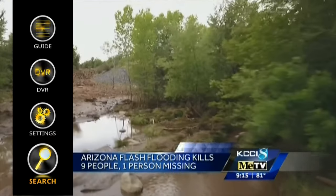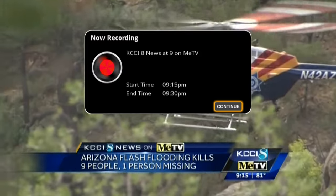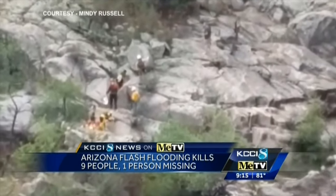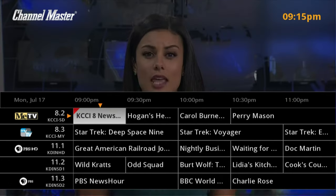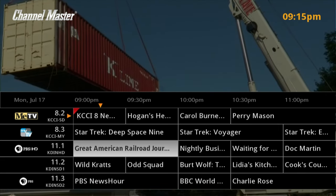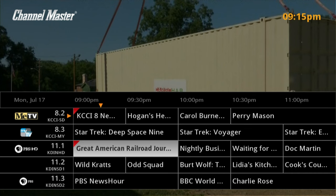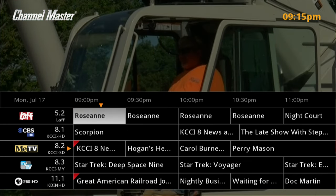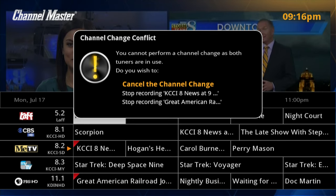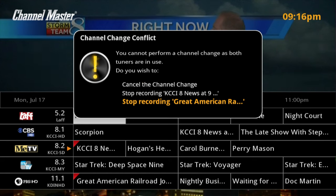We have search where you can search recordings. Let's record a channel — this looks like the 9 o'clock news. I just hit the record button and it is recording right now. In the guide you'll see a little red corner dog-ear indicating we're recording. I'll also go to Great American Railroad Journeys and hit record this program — just this program. So now I have two things recording. If I want to watch a third one I'll hit it and it says you cannot perform this because this is a dual tuner and we're recording two things right now.